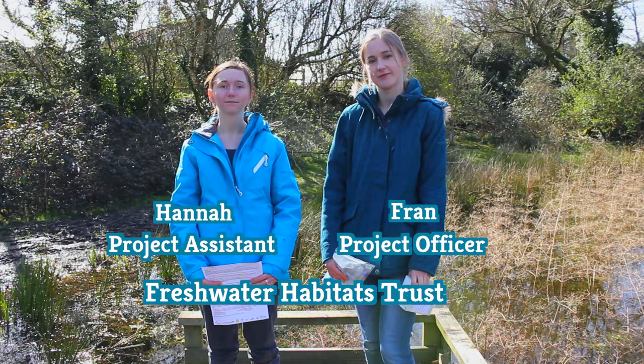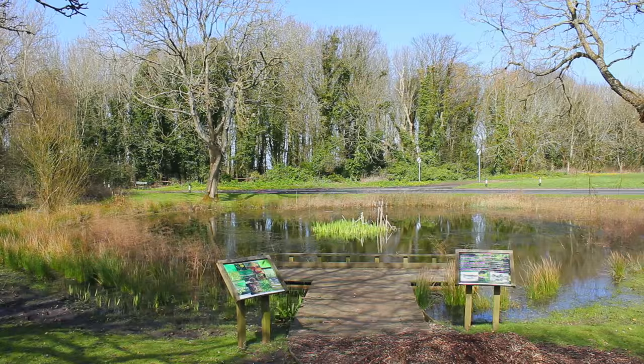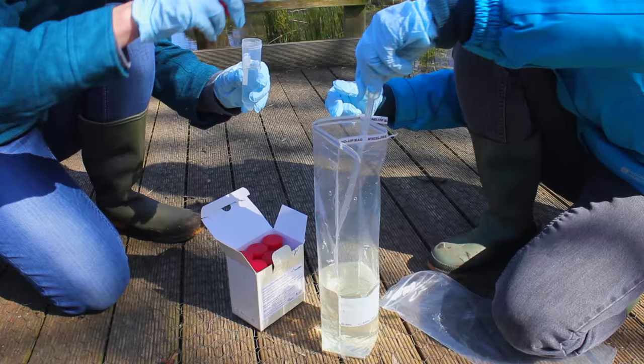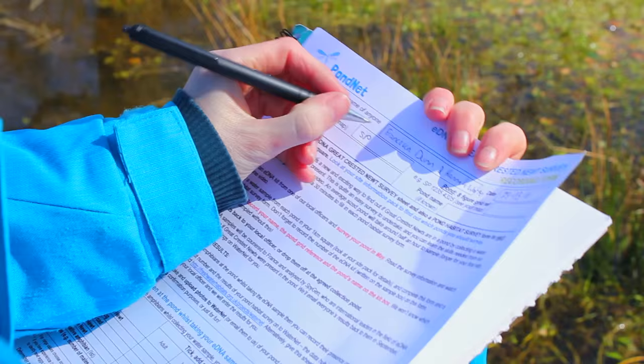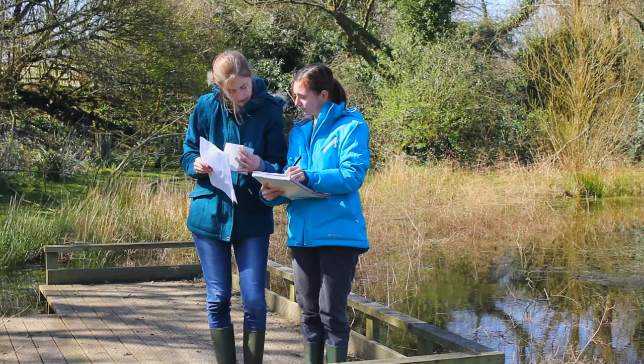Hi, I'm Fran and I'm Hannah. We're from Freshwater Habitats Trust. Today we're going to show you how to use an eDNA kit to survey for Great Crested Newts as part of the People, Ponds and Water Pondnet project. At each pond we're asking you to collect a water sample using an eDNA kit and also asking you to complete a pond habitat survey form.